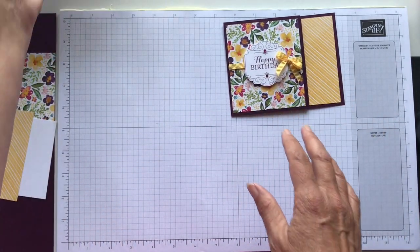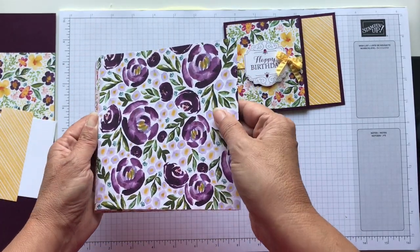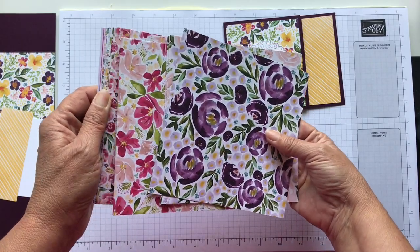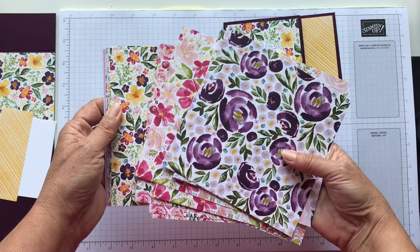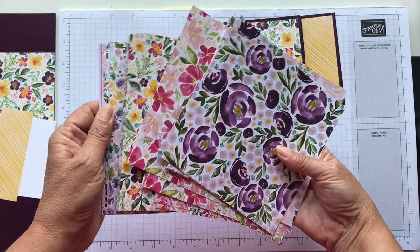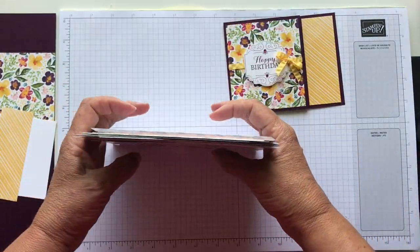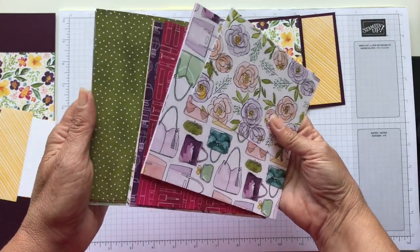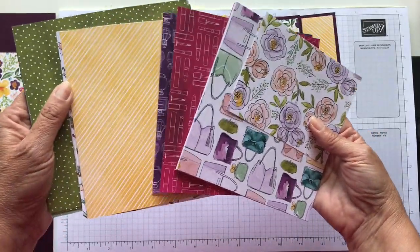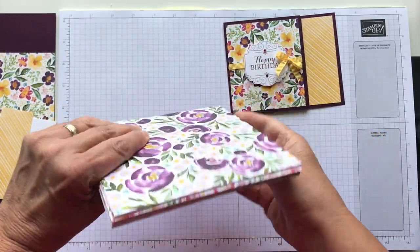I am using this beautiful paper — it's the Best Dress paper. It's 6x6 and I just love all the different florals in it. It's just so beautiful. This is my favorite I think in the whole bunch and that's why I'm using it. The other side has lipstick and perfume and pocketbooks and stuff like that, and I'm using this striped. So let us get started.